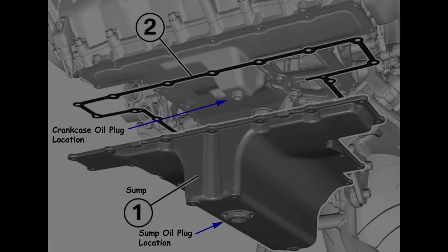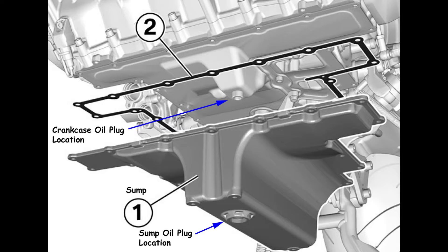Some engineer at BMW decided that one drain plug on the oil pan wasn't enough and designed another crankcase interior plug on the inside of the oil pan that you had to remove with a 5mm Allen wrench. If you knocked it off inside the oil pan, you had to remove the oil pan, replace the gasket, and reinstall it after retrieving the plug — pretty ridiculous design. But hey, maybe they wanted to help out the dealers to keep us from doing it ourselves.